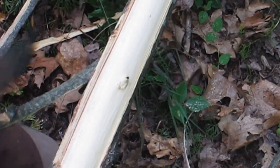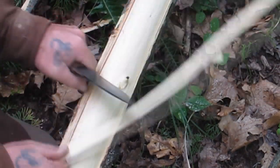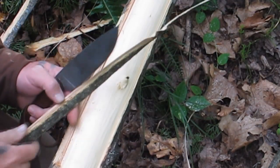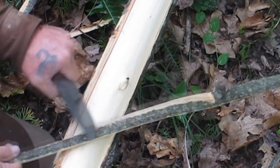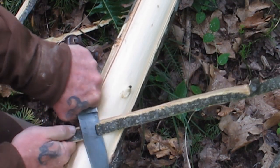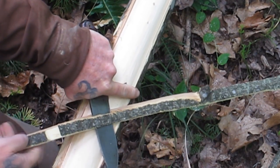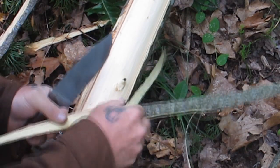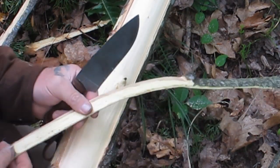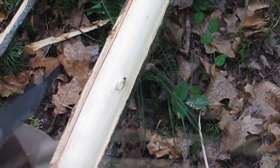You can see right here there's a knot, but I want to get this outer bark separated. This is inner bark and this is outer bark, and I need to get that outer bark off. The best way to do that is to get it on my knife, hold the knife at an angle in a stationary position, and pull that bark toward me — just like that. That's going to separate the majority of the outer bark from the inner bark. You're going to want a good sharp knife to do this.